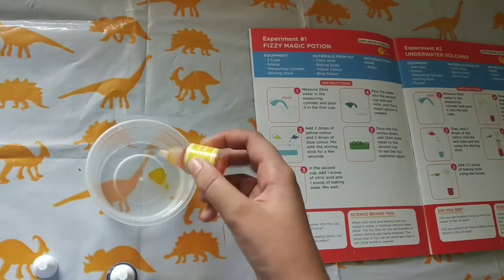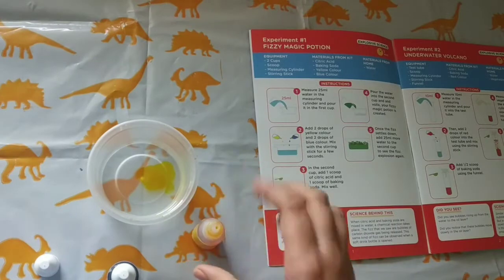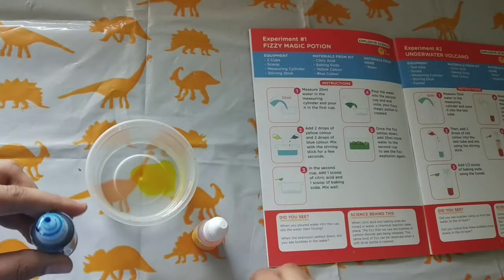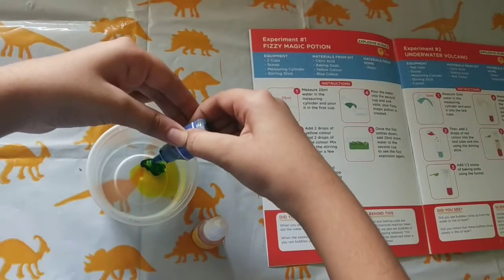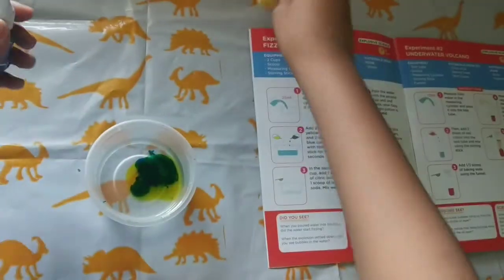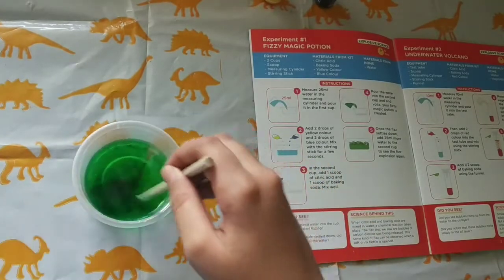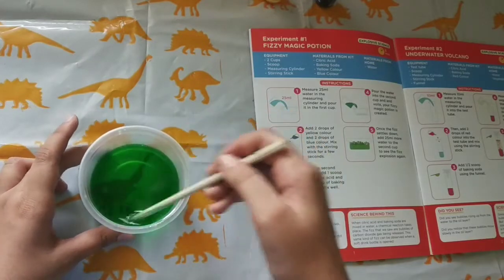Adding the yellow color — one drop, and two. Done. Now adding the blue color — also two drops, though I mistakenly added three drops this time. No problem. Now we need to mix them with our steering stick. So now we have mixed them.